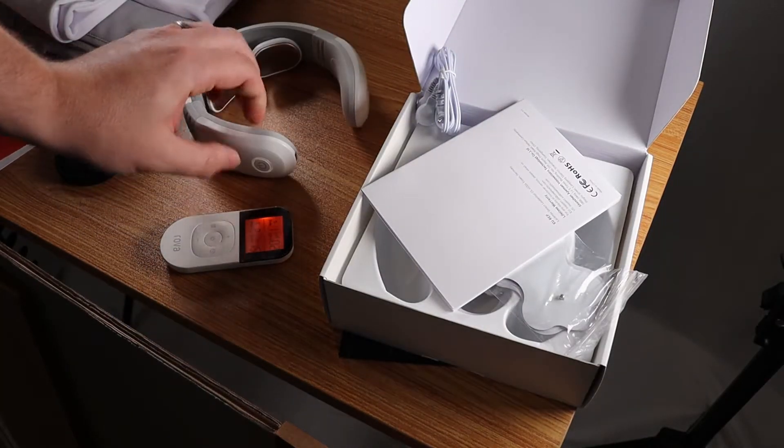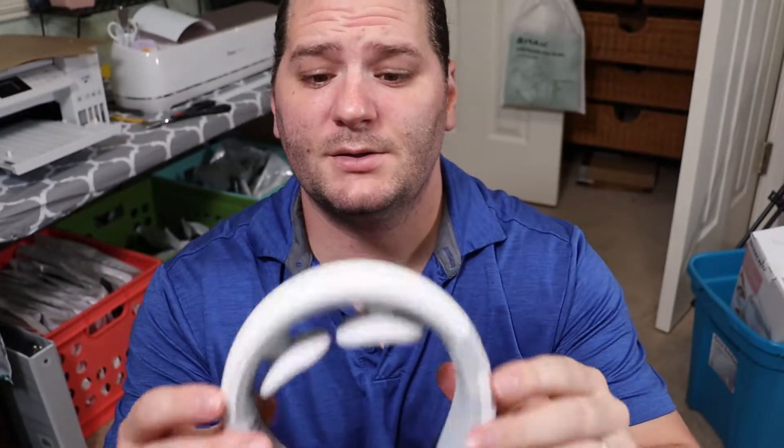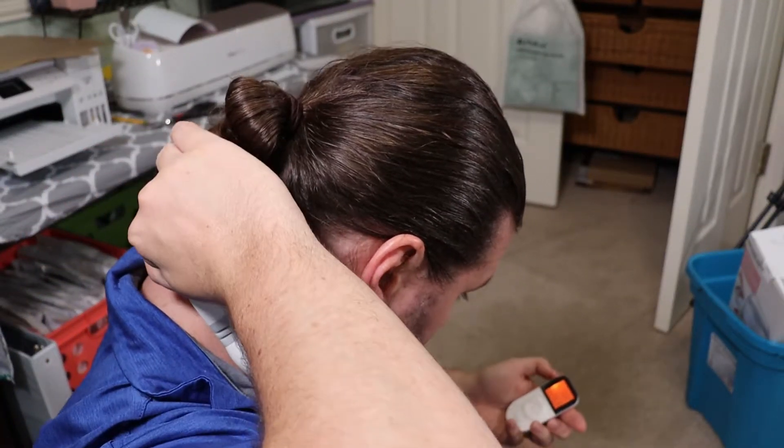Here's a live demonstration of the device itself. Here's the neck massager — just hit the little button right there, turns it on, then get the remote button on. It bends and goes around the neck. It will heat up, and you can also hit the little button on the right-hand side to change the electrolysis setting and give it a little massaging pulse of electricity, kind of like a TENS unit.